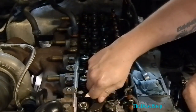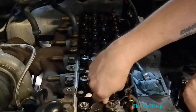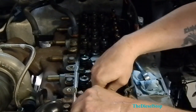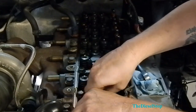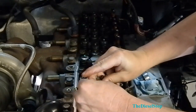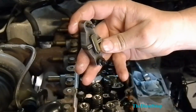Like I said, we're going to keep everything in the same order where it came out from. This is what the injector retainer looks like here.